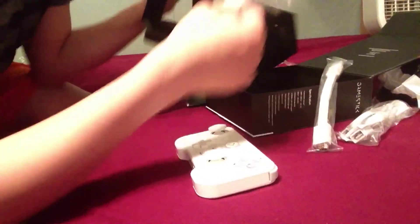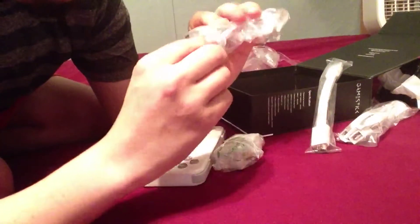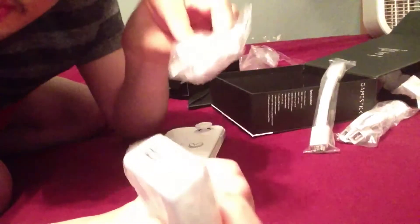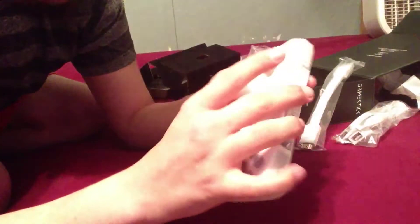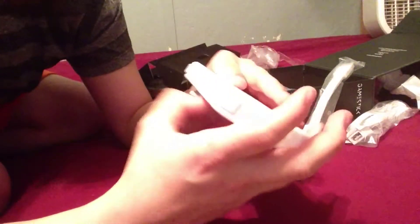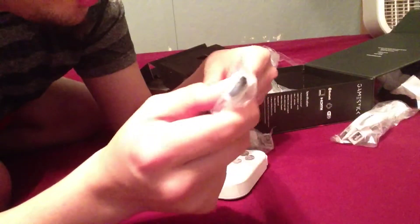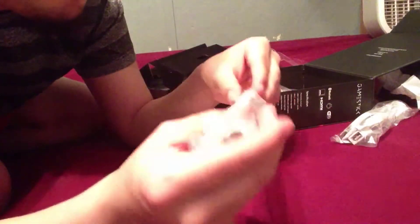Personally I do not like the controller, that's all I'm gonna say. Let's see what we got — we have a USB cord, and that goes to the charger. If you do have a new, recent TV, it will probably be able to just charge the Game Stick itself, so you won't even need the charger. It's fully portable, basically.